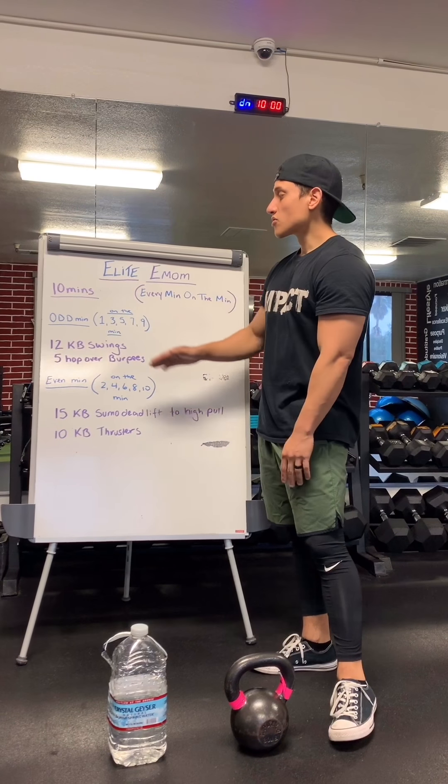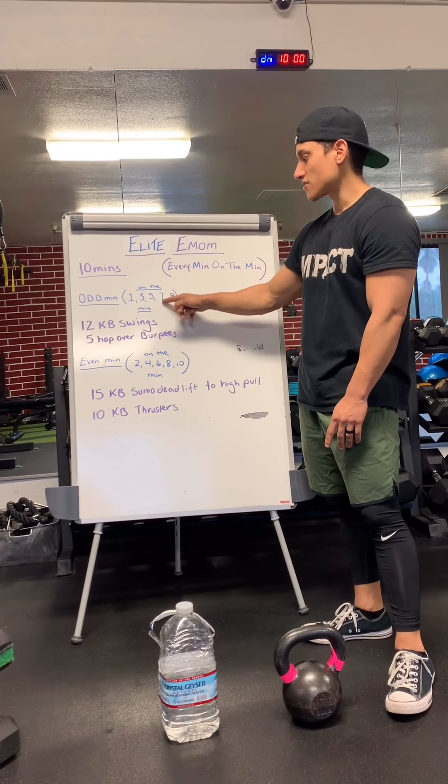So what does that even mean? We have odd minutes, which are going to be 1, 3, 5, 7, and 9.